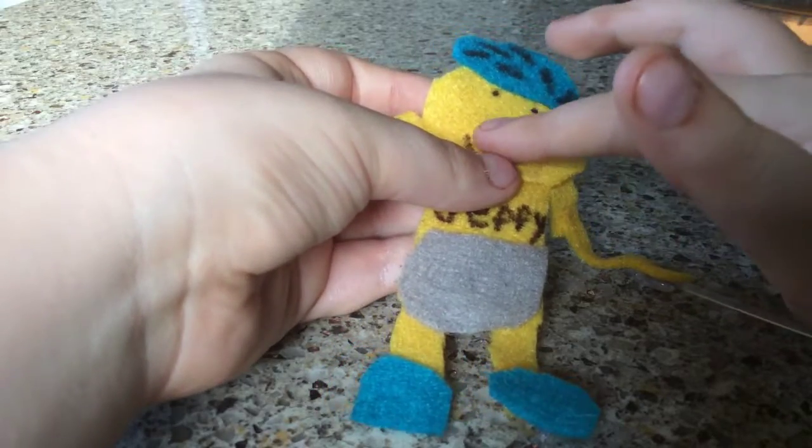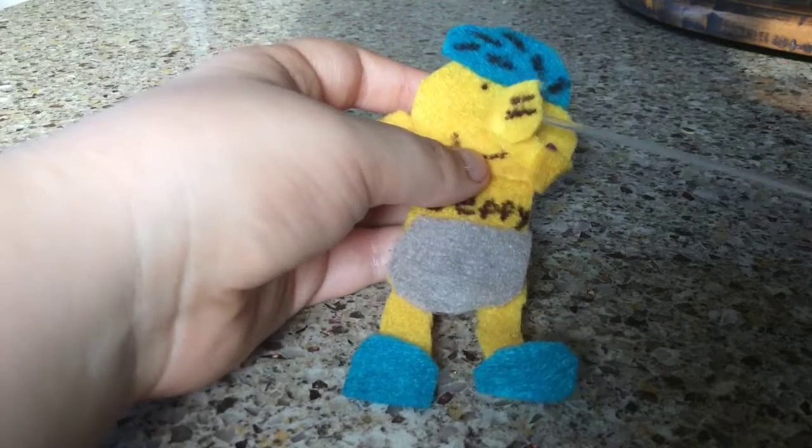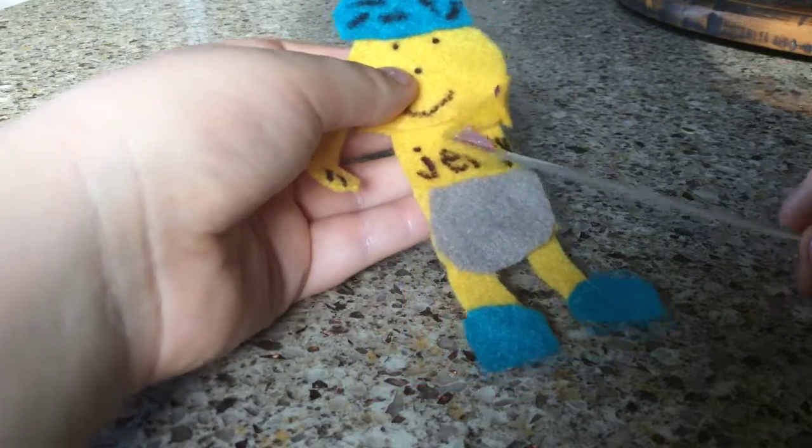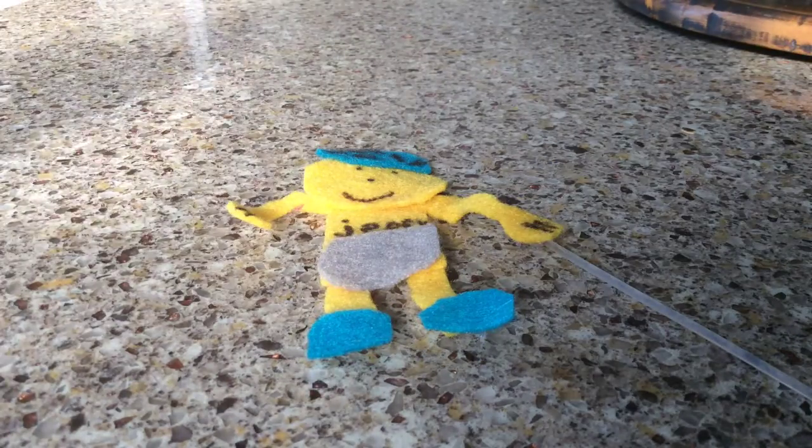I didn't add a pencil to his nose because that would be weird to make with marker. He says 'Jeffy' and he's got a diaper. So guys, that's gonna be it for reviewing my own Jeffy plush. Okay, bye!